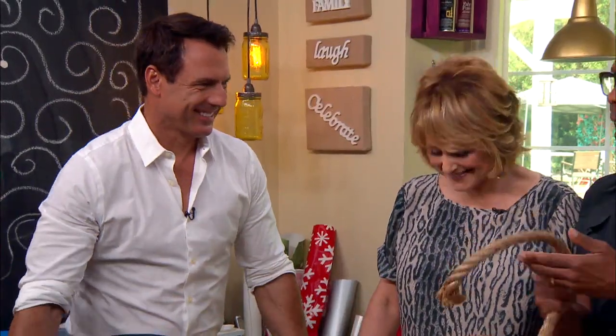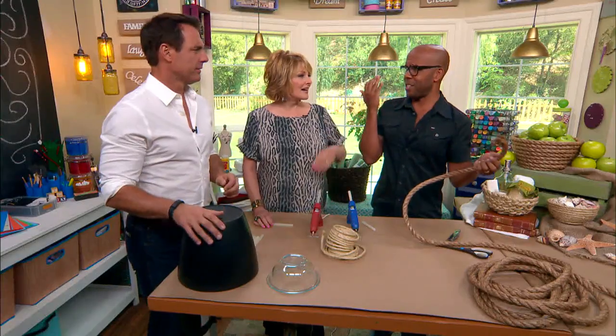If we don't have rope around the house like this, where can we get it? I got this at Lowe's or Home Depot. It's like 40 cents a foot or something.